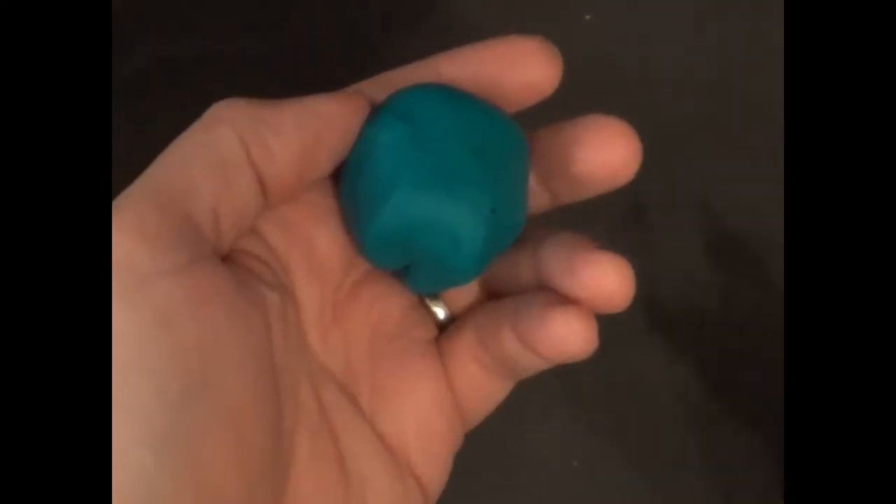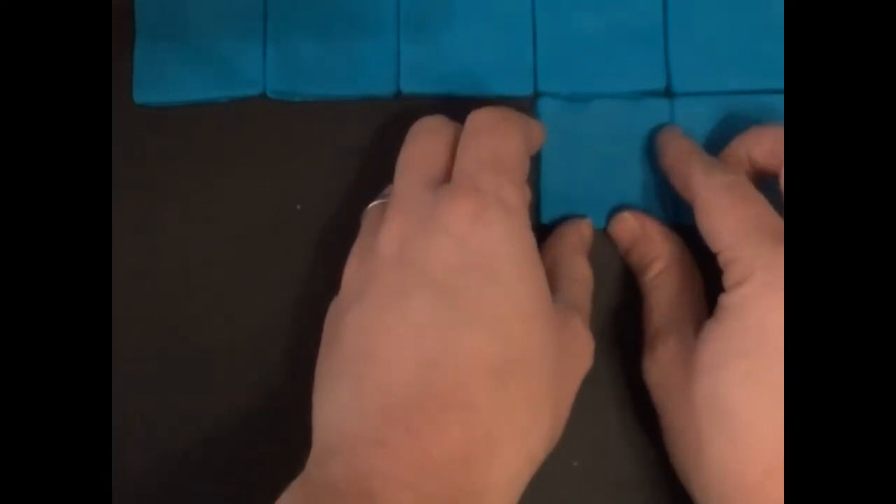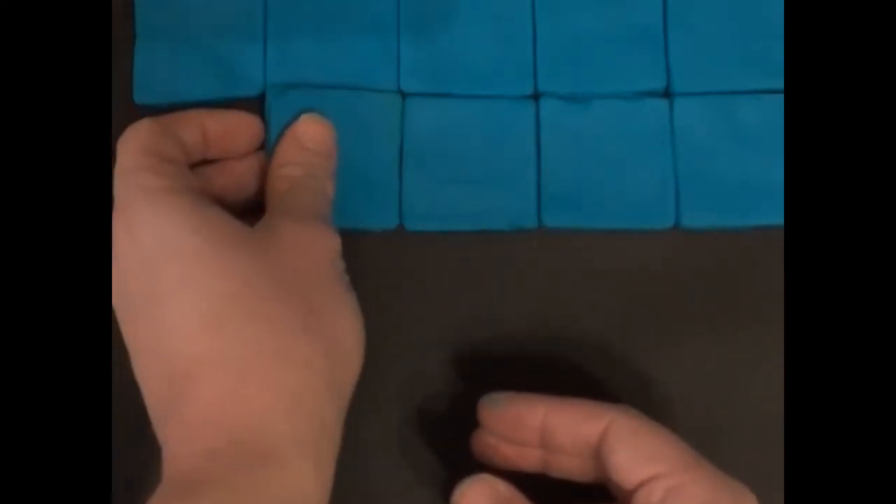We're going to begin by flattening our dough and then using our square mold to make our basic element for the background. We're going to start making the sky with the squares. The first thing we want to do is put our background in — we're going to talk about background, middle ground, and foreground. All we're doing is putting squares into a row and we have our blue sky.